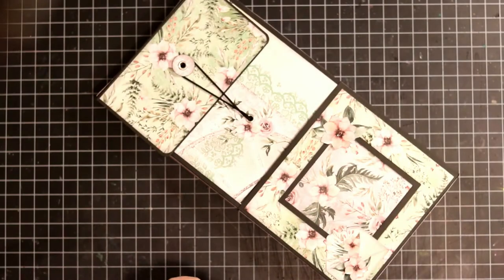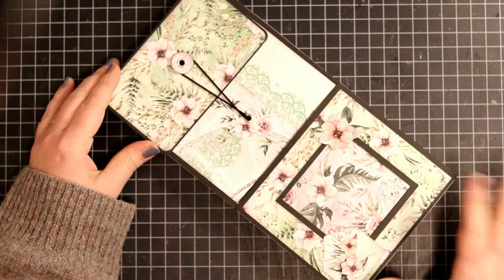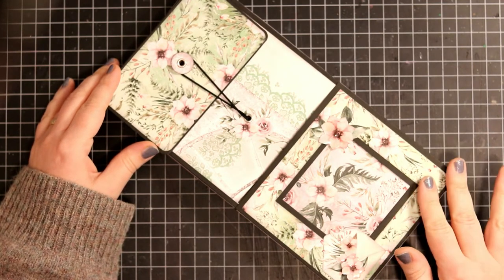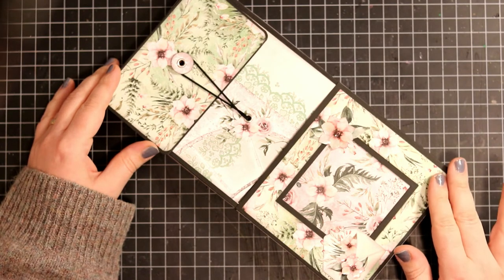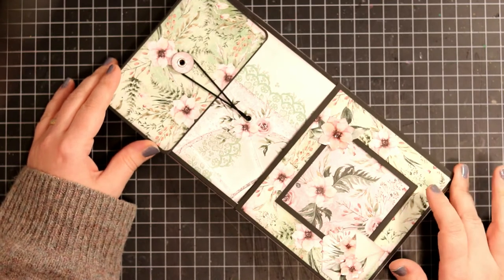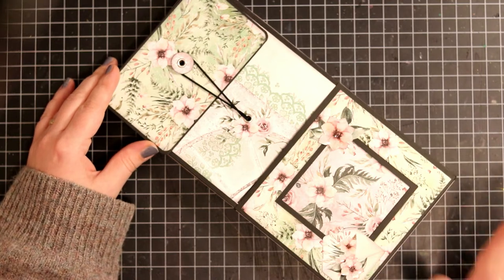Hi everyone, it's Antica here, yet again. I have a little folio to share with you today. I used a paper collection from Minty Papers called Secret Place. Gorgeous greens and pinks in this collection, and since there's lots of greens and pinks, I just love it.